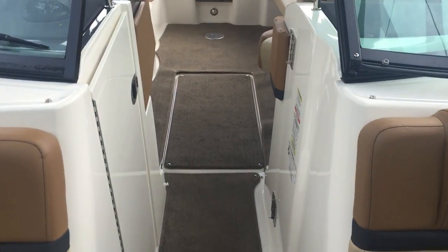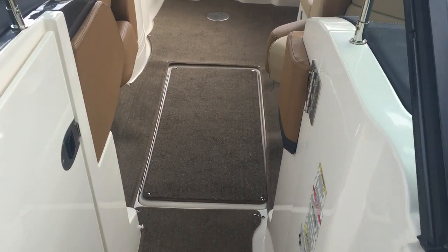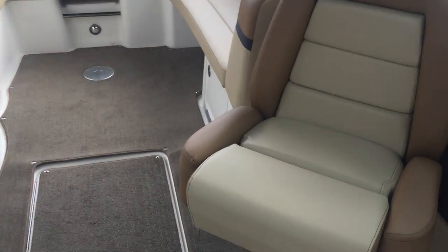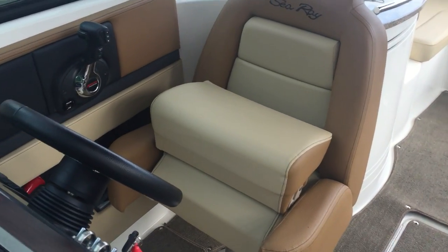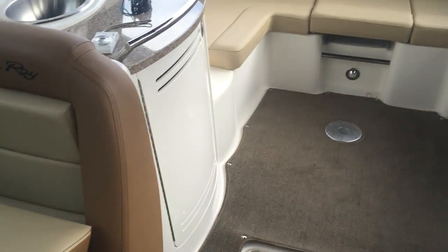Carpets are in excellent shape throughout the boat. There's a huge ski locker in the middle that I could lay down inside of. No rips, no tears, no stains in any of the upholstery. Looking excellent.